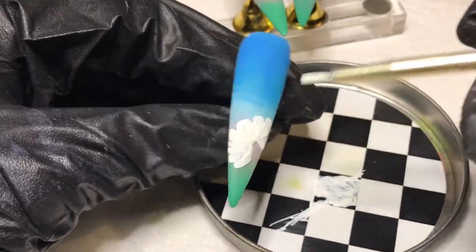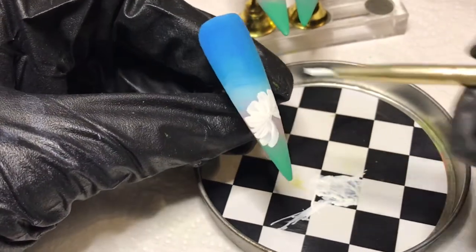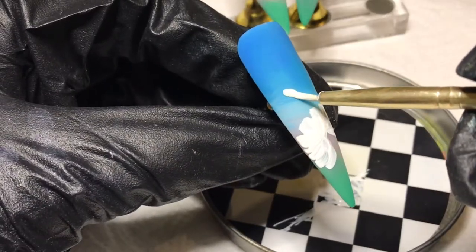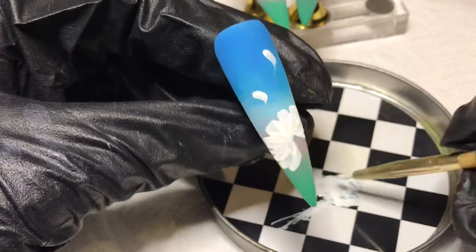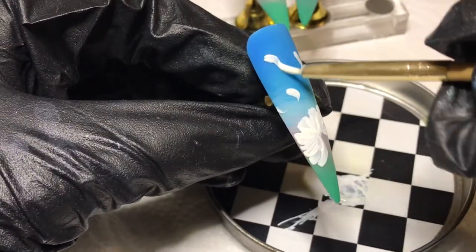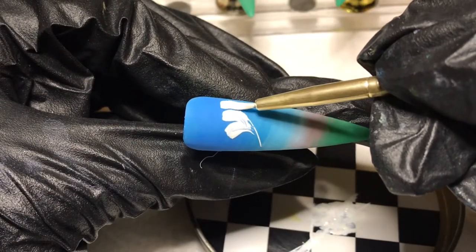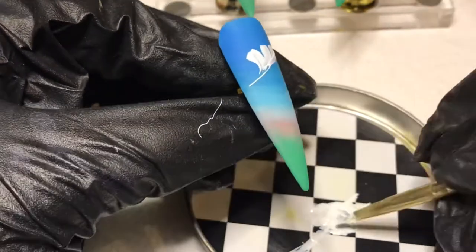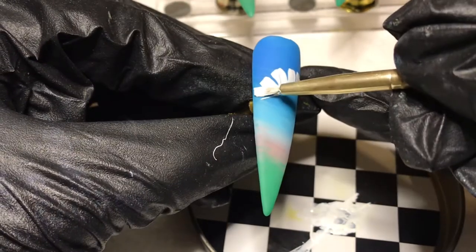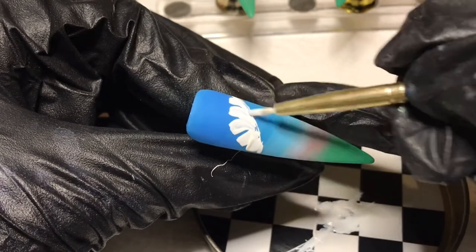Now I'm creating some petals just flowing off in the wind. I love this landscape — I'm so excited with how this blend turned out, and even the flowers. This isn't how I ideally wanted them to look, but hey, this is what happened. Now I'm adding another flower on the second nail, sitting in the middle, adding a second flower that's a little bit taller and bigger than the first.